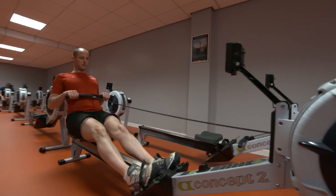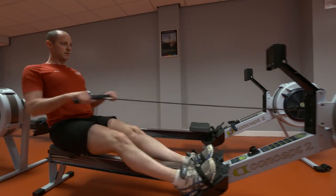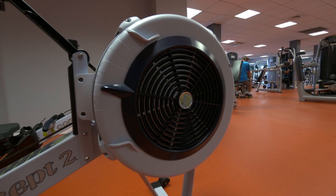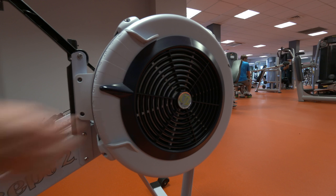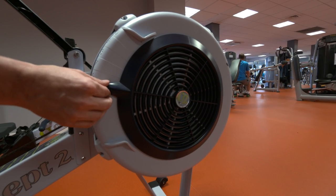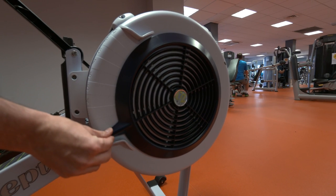We have 8 rowing machines, which are ideal for a whole body workout. Before you get on the rowing machine, you will need to adjust the resistance level. Depending on your experience and strength, choose level 1, which is the lowest setting, and level 10 is the highest.